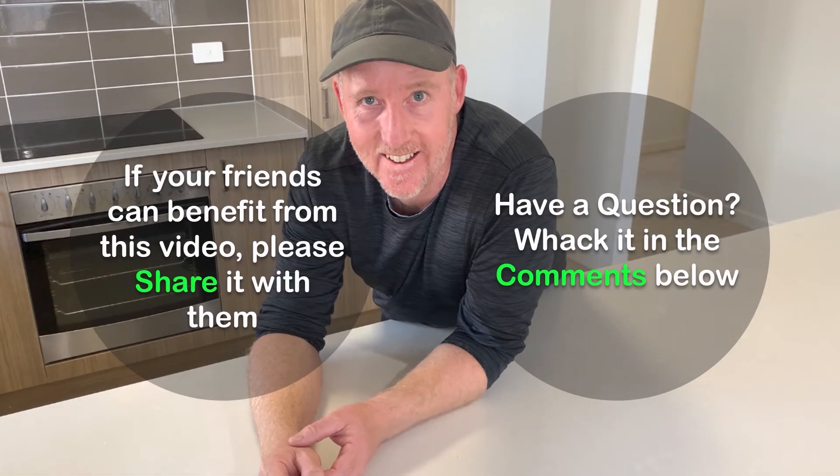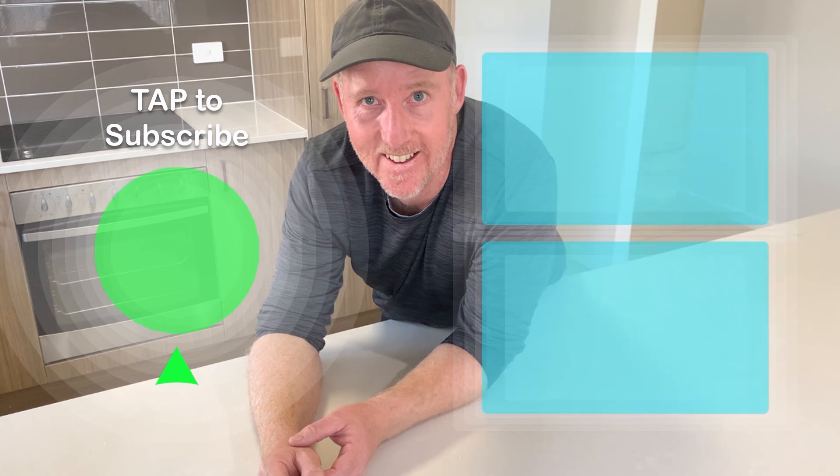There you have it. If you think this video is good stuff, please tap the like button and share it with your friends. If you have a question or just wanna say hi, whack it in the comments below and I'll get to them ASAP. I'd love you to join me on this journey — just tap on that face with the green circle to subscribe. That way, when you need good cleaning advice, it'll be easy to find. Here's a couple more videos to check out. Thank you for watching, and good luck with your cleaning.